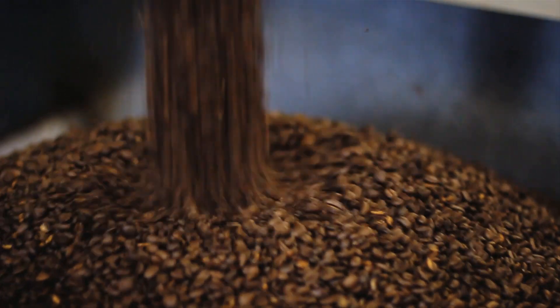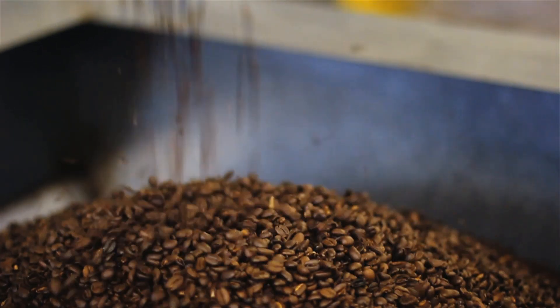After cooling, the coffee goes through a cleaning device to make sure there is no foreign material in the coffee. And after that, the coffee is ready to be used.